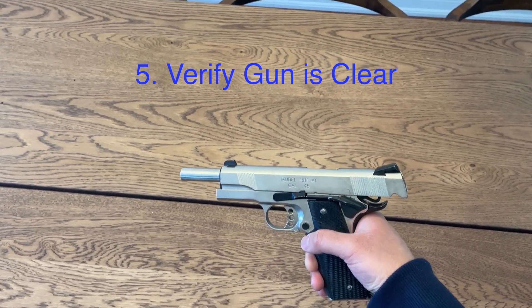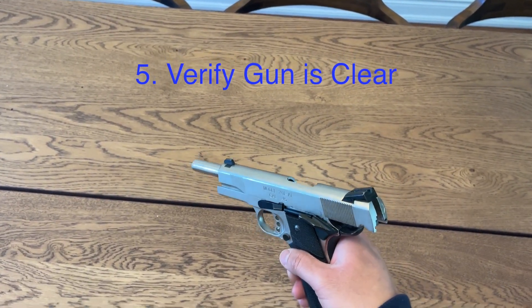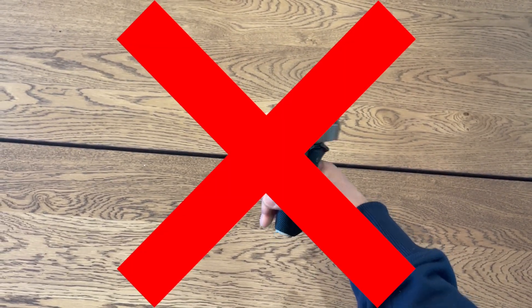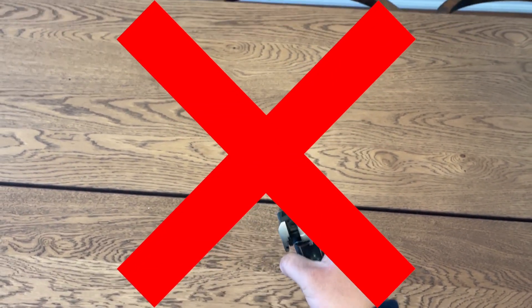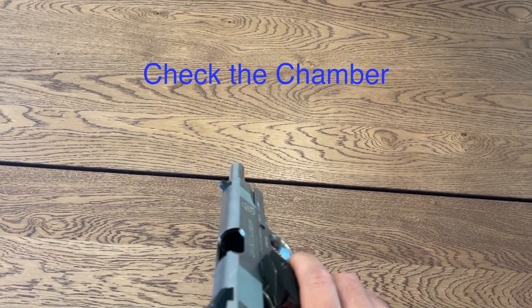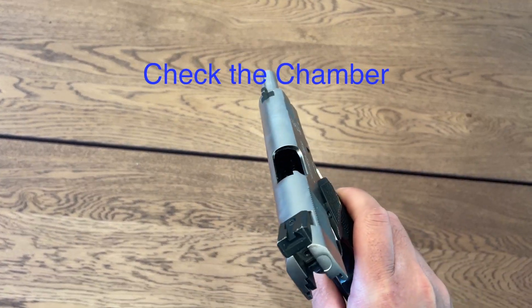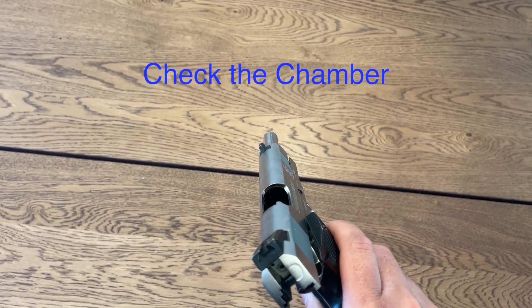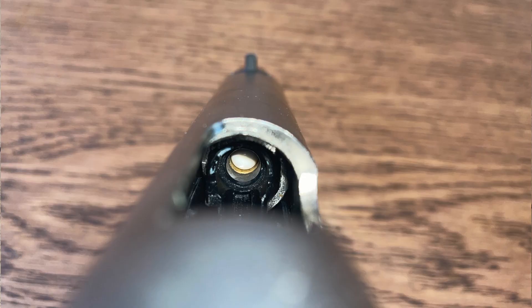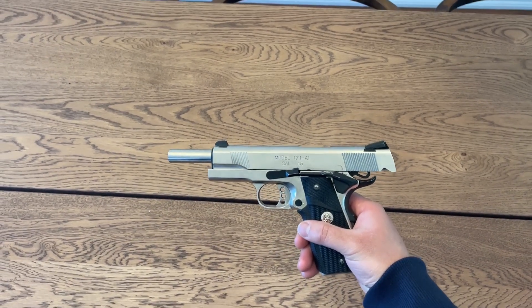Now the gun is locked back and you can check to see if it's safe. In order to check, make sure it's always pointed in a safe direction — you don't want to point it towards yourself or towards other people. What you want to do is check in the chamber to see if there's any BBs. This is what it's going to look like when it's empty, and this is what it's going to look like when there's a BB inside. Once you check that, this gun is safe.